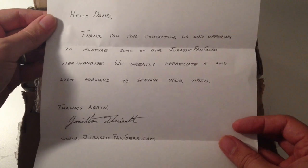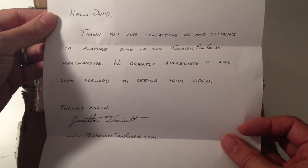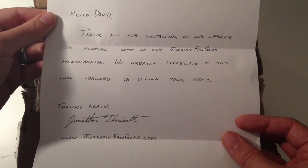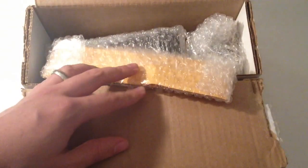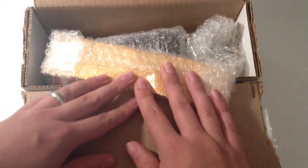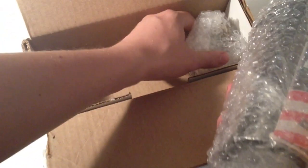First off we have a letter and this is from Jonathan. It reads: 'Hello David, thank you for contacting us and offering to feature some of our Jurassic Fan Gear merchandise. We greatly appreciate it and look forward to seeing your video. Thanks again, Jonathan.' Well thank you to you Jonathan — you've got very neat handwriting, so thank you for taking the time to hand-write that letter. Inside we've got some collectibles and I can see the Barbasol logo on one of those.